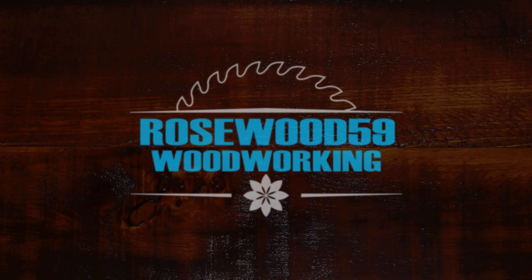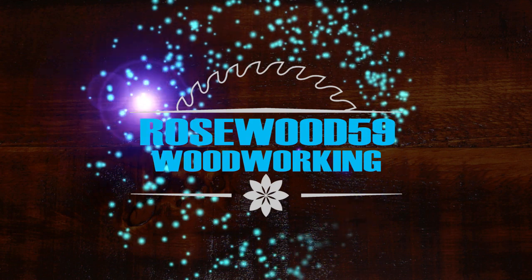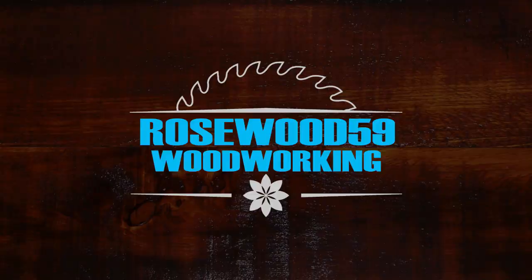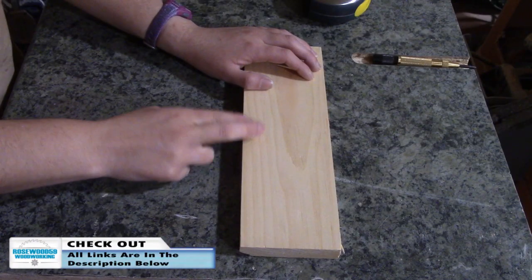Hi, I'm Rosewood 59. Today I'm going to show you how to make a Batman magnet bottle opener. For this project, I'll be using a scrap piece of 1x4 pine wood.